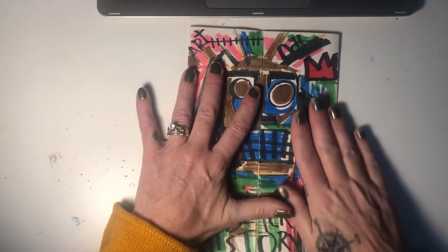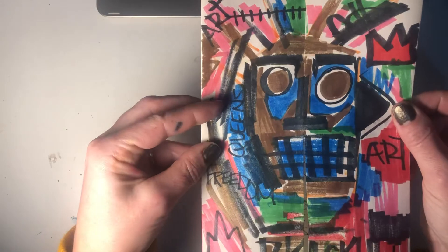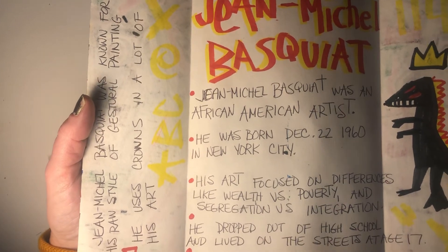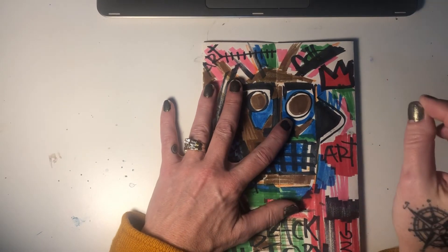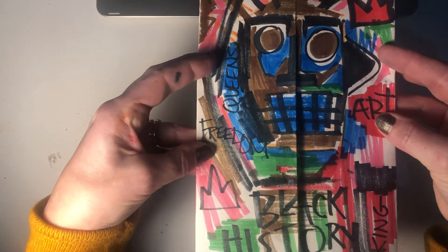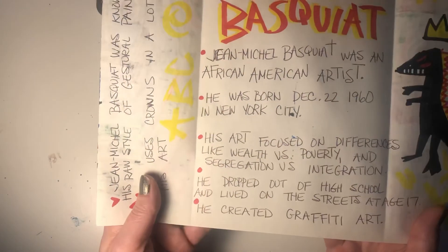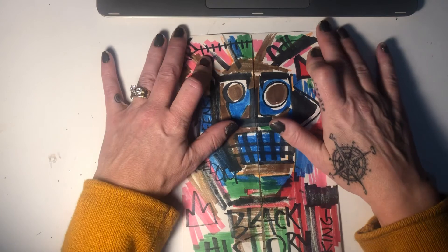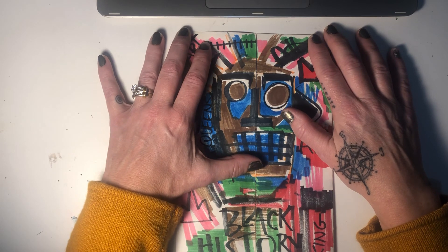If you have any questions, let me know. When you submit this, you're going to need to show me the cover and the inside. The best way to submit it is to hit the microphone, which will allow you to record your submission — record your tri-fold closed, then slowly open it up, and submit it that way. I can't wait to see who you pick and what you come up with. I look forward to it!